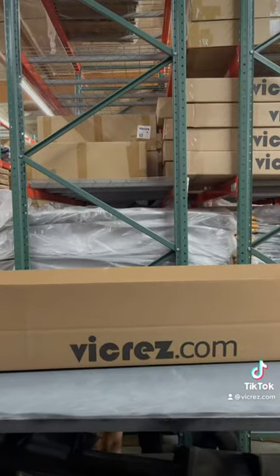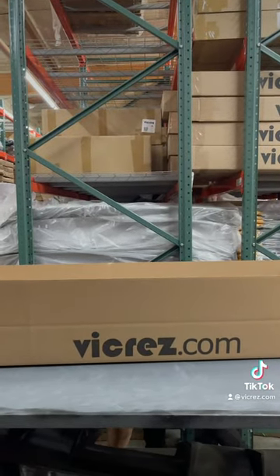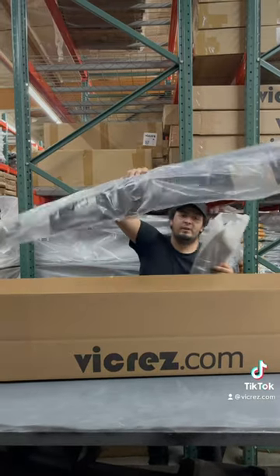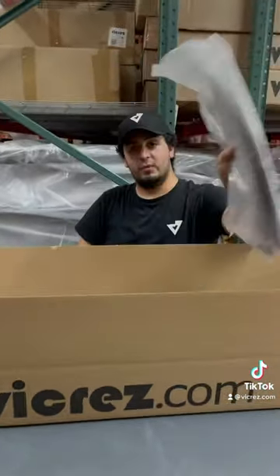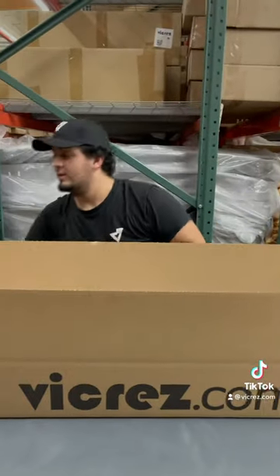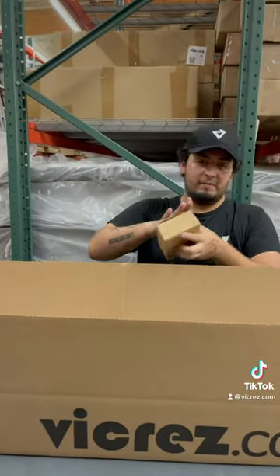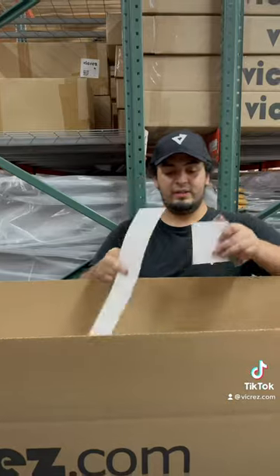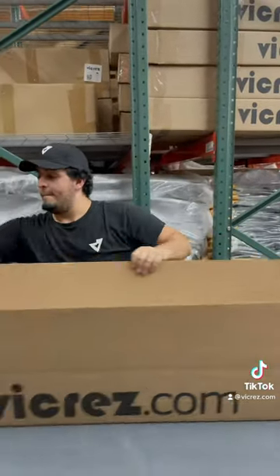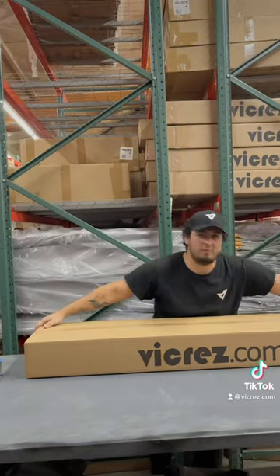We're going to go ahead and package it. And then we're going to have side pieces with the hardware included. Light in its own little protective box. And then as gifts, we're going to go ahead and throw in some lanyards and details including one of the logo ones. Close it all up — ready to ship out.